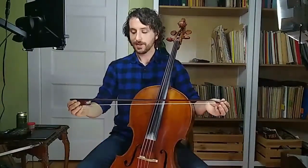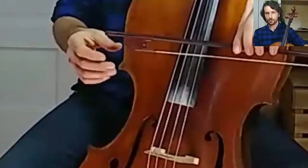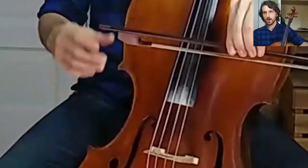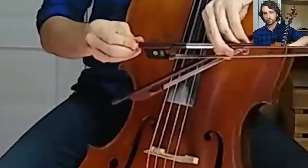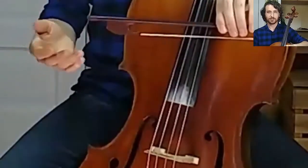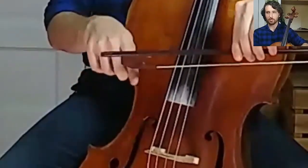So this is a Baroque bow. You'll notice the curve goes the different way — it goes up instead of down. The tip is a little smaller, and if we zoom into the frog you'll notice there are no extra bits. It's all wood and there's no metal spreading the hair out. My model has a twisty in the back similar to the modern bow, which controls the tension of the hair. But some of them you literally wedge the thing in to tighten the hair and stick little pieces of leather in there. Baroque bows are a little bit lighter, and you also hold them in a different place.